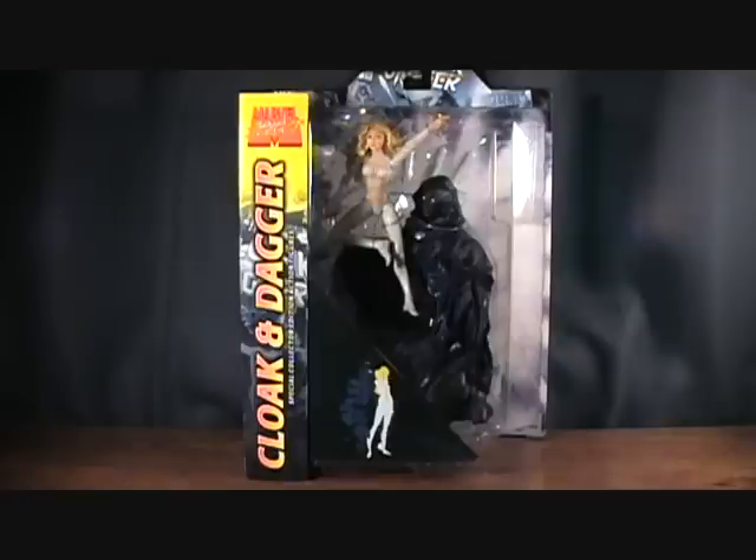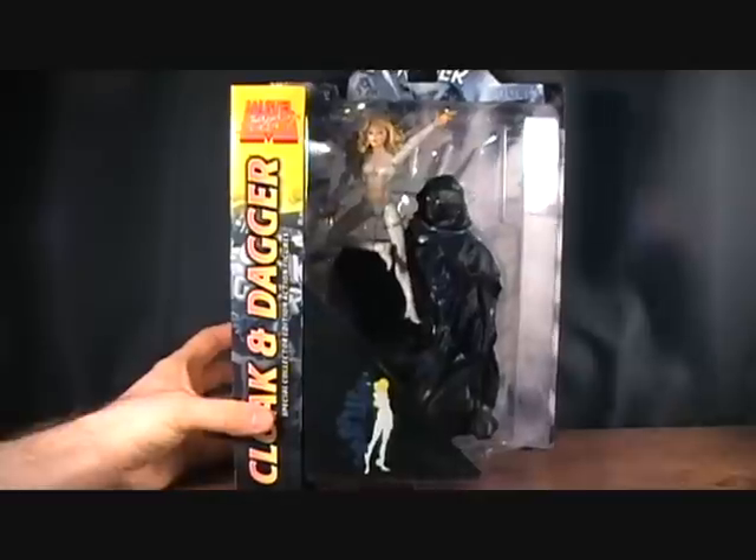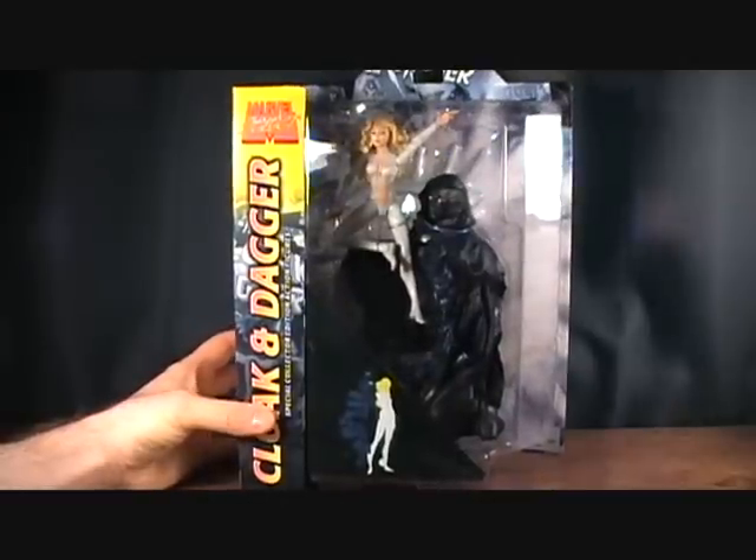Both of these figures I don't think are ever going to be released in the Marvel Legends line. It doesn't mean they won't, but I don't think they'll do it. Marvel Select for me was the way to go. They might be a little bit big in the Marvel Legends line, but I think they'll fit in okay.